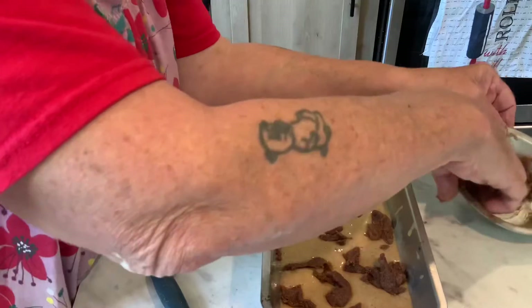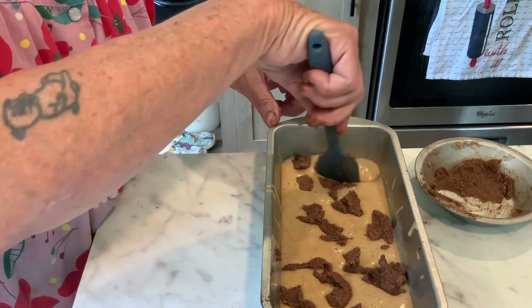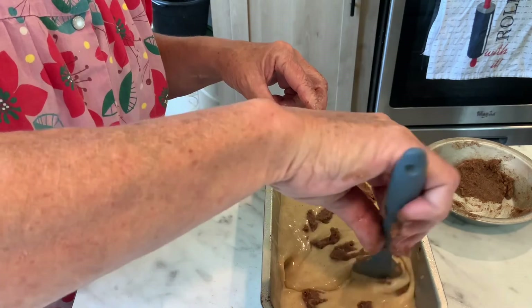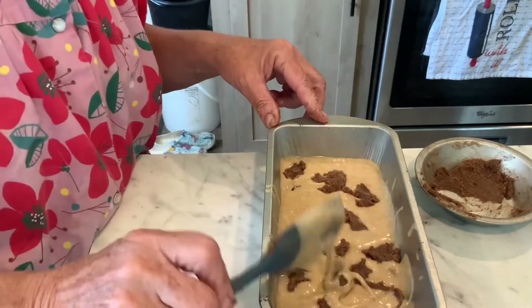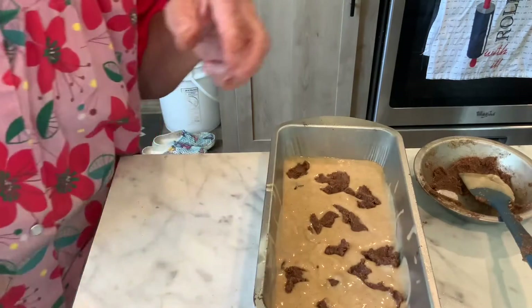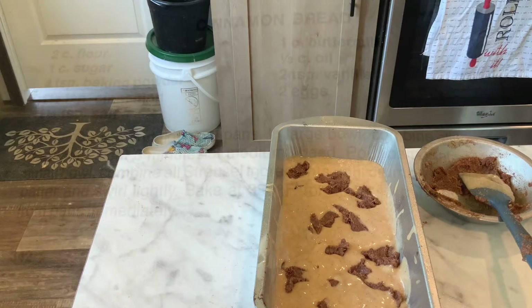Spread it out just like so. It says to swirl it, so I don't know if it'll do much good but I'll give it a swirl just like so. That's it — it goes in the oven at 350 degrees for 40 to 45 minutes. I'll bring you back.